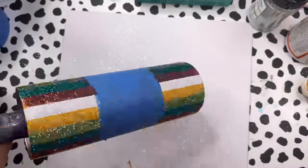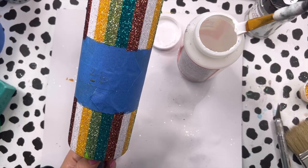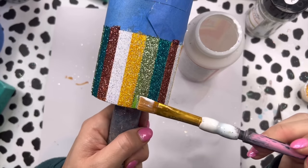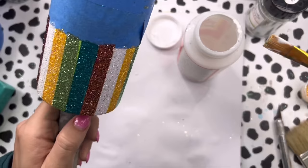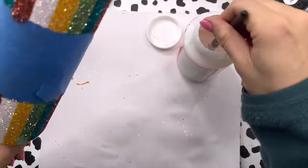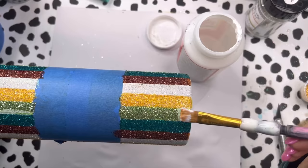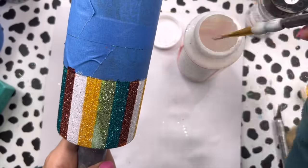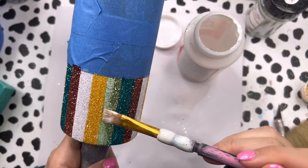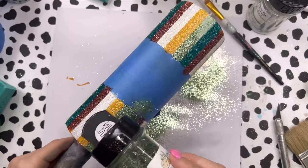I let my Mod Podge totally dry for at least two to three hours to make sure it was really super dry. Then I went in with extra coverage pieces — taking that same Mod Podge and filling in any gaps where glitter is missing, since we don't want any holes in our glitter sections. In between each touch-up color section I waited about 20 to 30 minutes so the Mod Podge would fully dry before moving on to the next color.